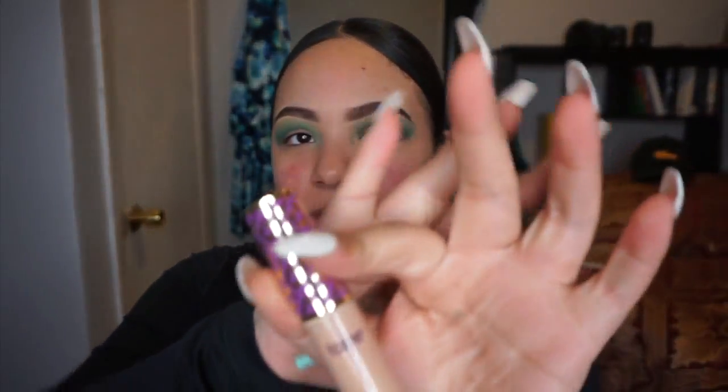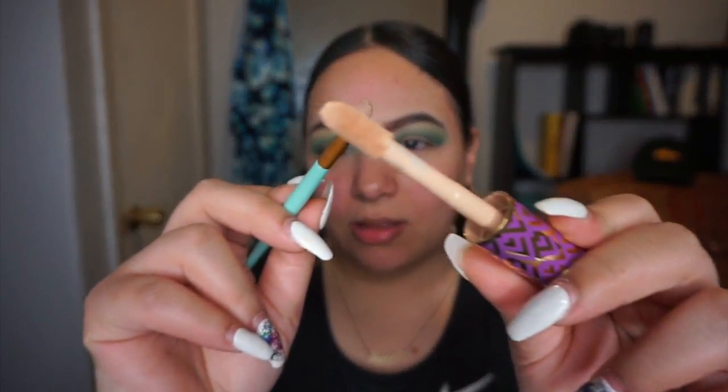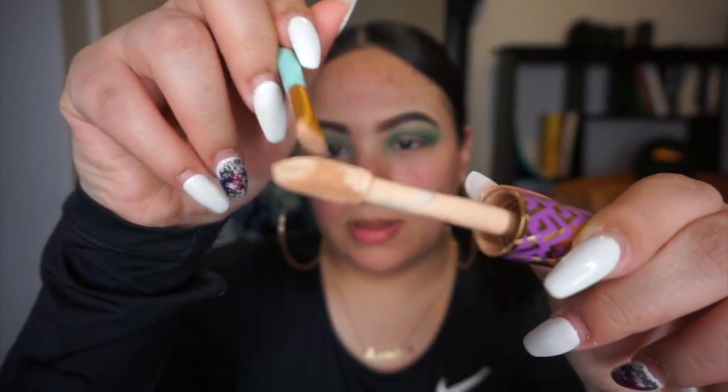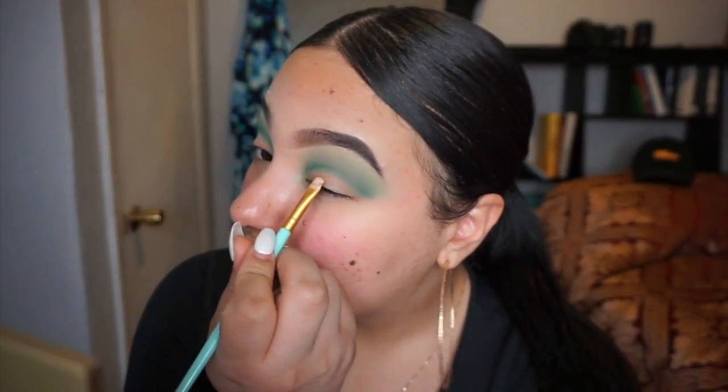Now that I removed all the excess product from my lids, I'm taking my Tarte Shape Tape concealer with one of the Amazon brushes. I'll show you — I like to take the brush and apply it like this to shape the crease. First I like to just make a straight line, look up a little, and where it touches is where I'm gonna cut the crease.